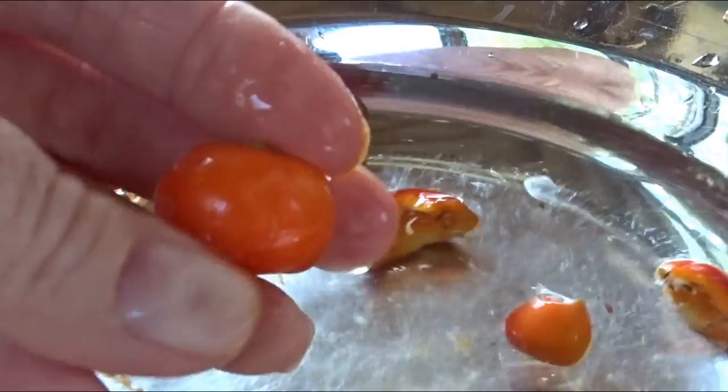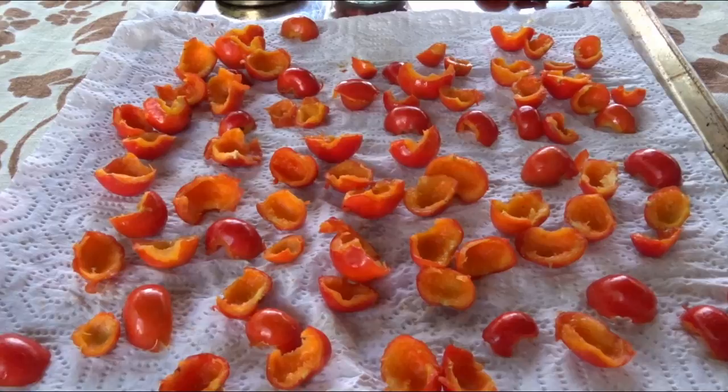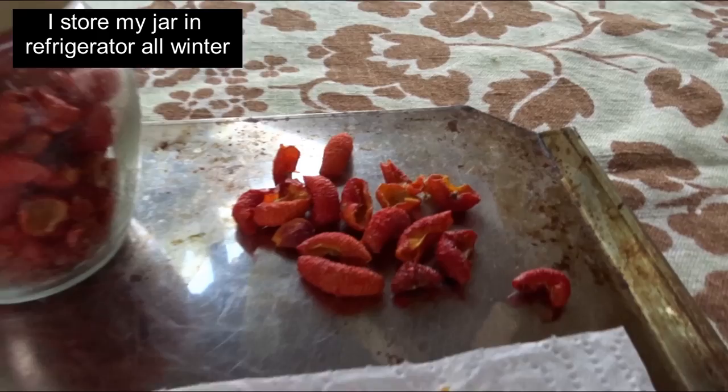When they dry, the membrane kind of comes out anyway, and you're left with basically the outer shell — that's the part that you're going to eat. After I get the seeds out, I put them in a dry bowl for a couple of minutes, then put them on a paper towel on the cookie sheet to drip dry. It takes about a week, just open air. Then you have these little shriveled up pieces.